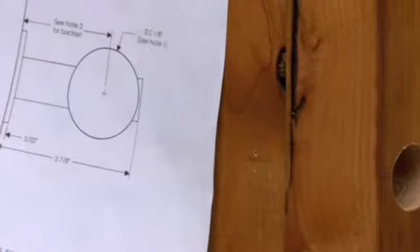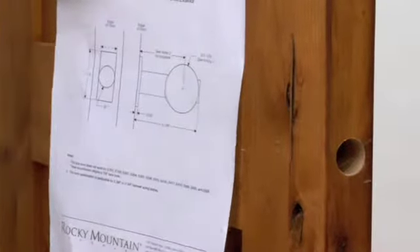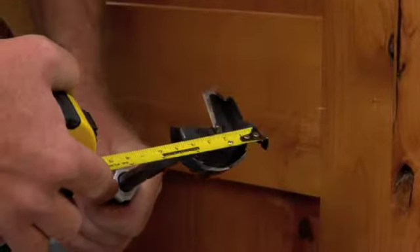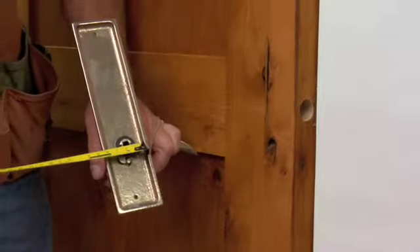Drill Face Bore. The door prep specification sheets provided with your set will give the appropriate face bores that are compatible with your trim. After verifying that you have the correct specs for your set and that the trim will fit on your door without any overlap or interference problems, the face bores can be done.